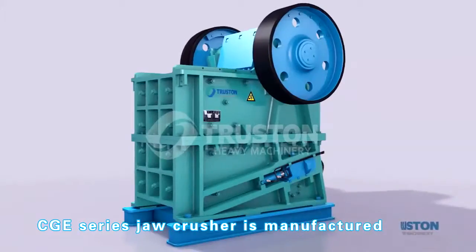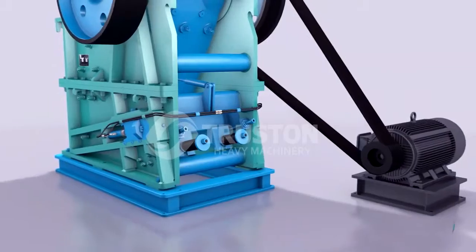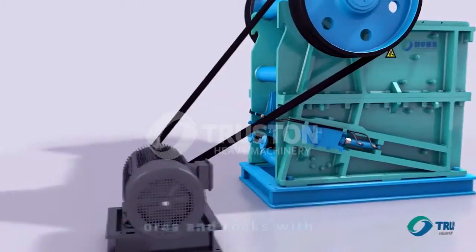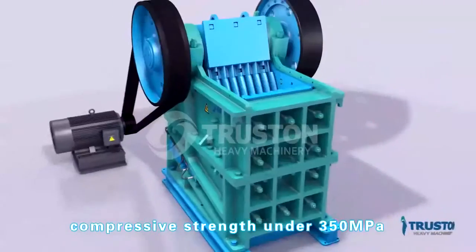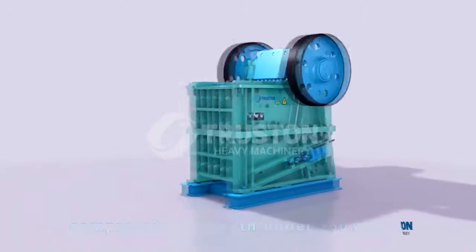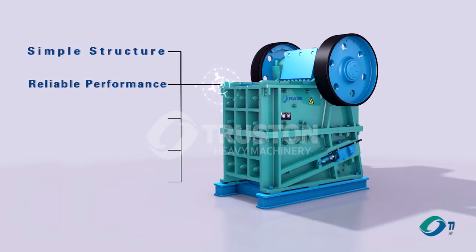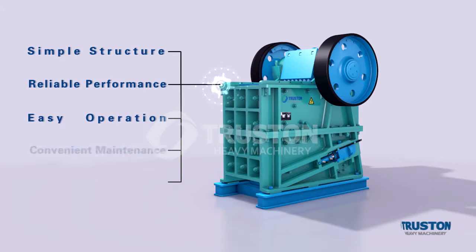This jaw crusher is manufactured by absorbing foreign technology. It is widely applied in coarse and medium crushing of various kinds of ores and rocks with comprehensive strength under 350 MPa. It has features of simple structure, reliable performance, easy operation, convenient maintenance, and safe operation.